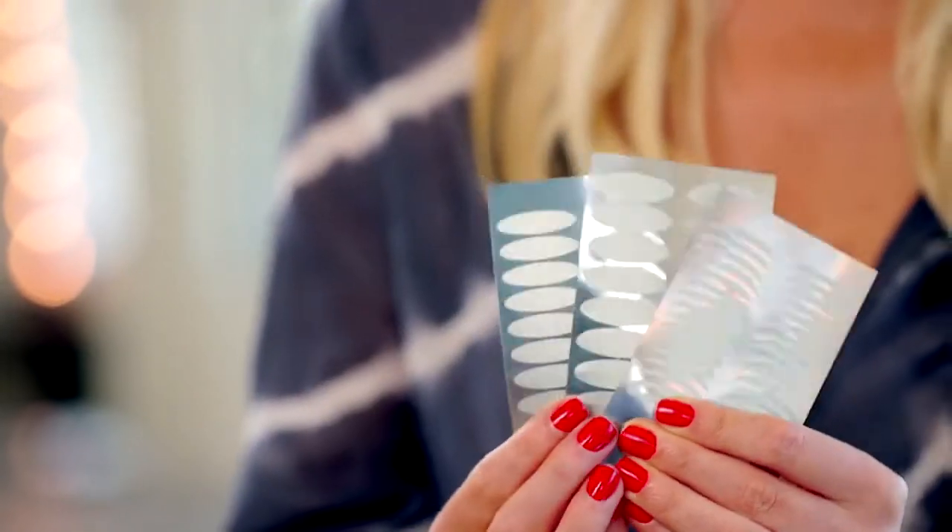Now if you're curious as to what size is perfect for you, we do offer a trial pack so you can try and play around with it and find the perfect match for you.